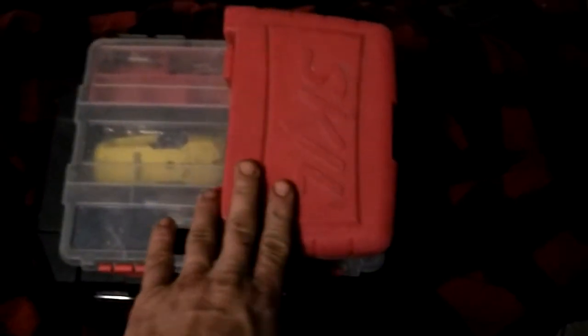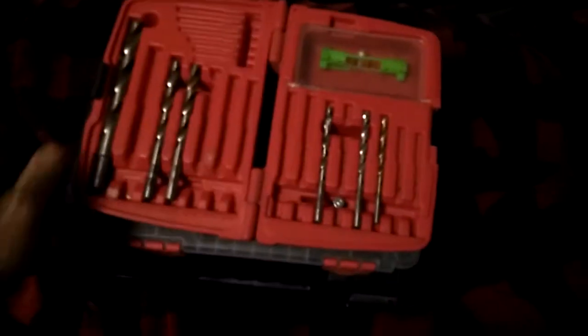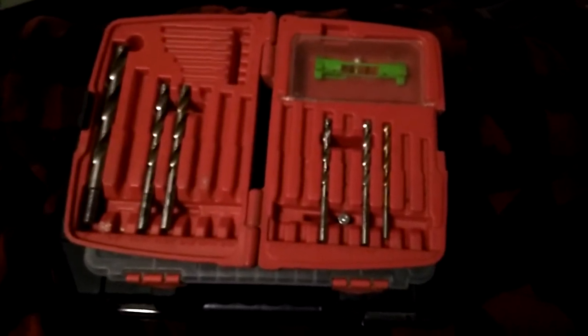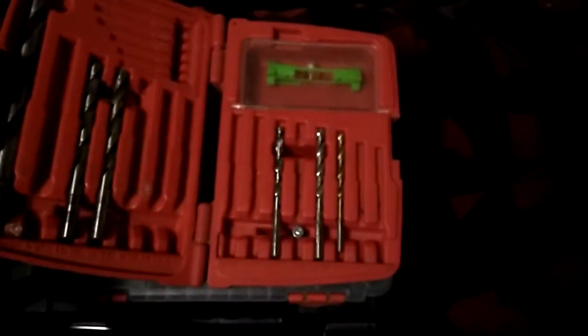I've got the top piece here, and that's just a case for drill bits. You notice it's offset — that way it opens flat. Obviously, I need to replace a bunch of drill bits. I've also got a string level in here.